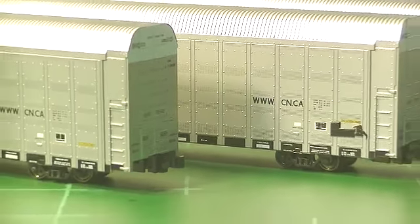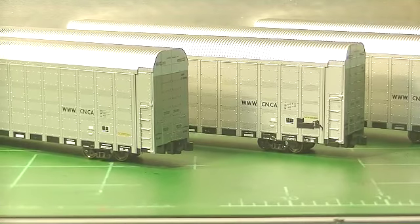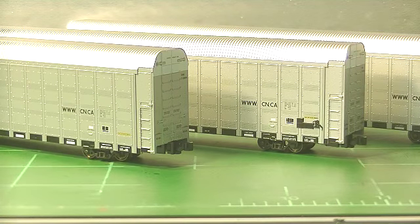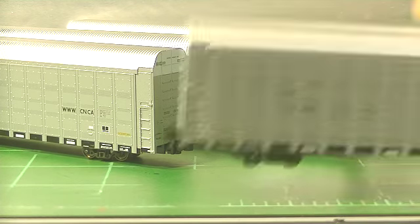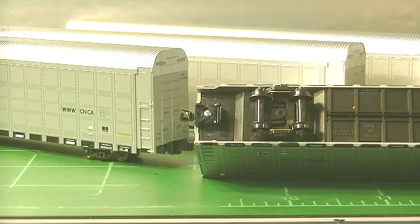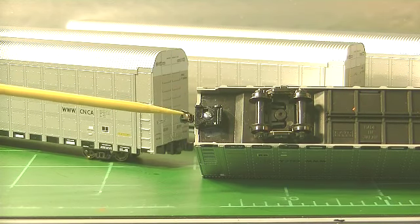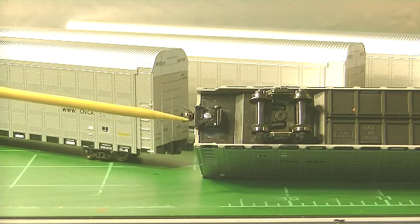The only thing I've made any changes to is — I've got some tighter corners on my layout, so on one of the cars I went ahead and set up a body mounted coupler. This one here is Micro Trains.